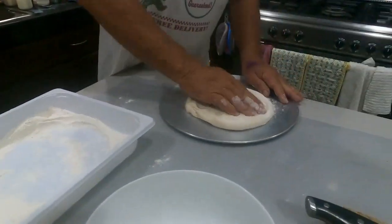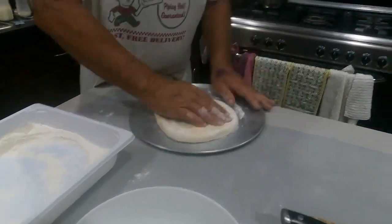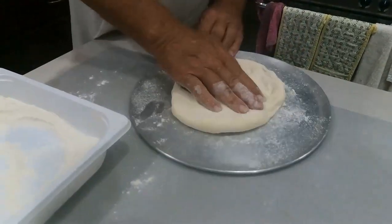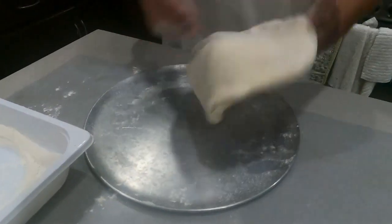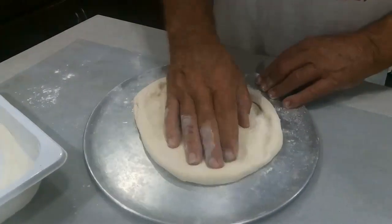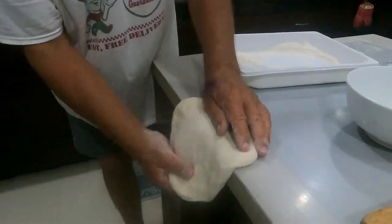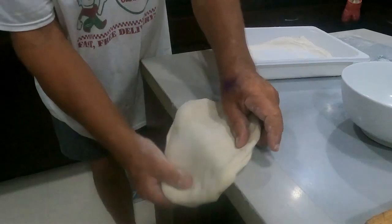Use your fingers, push it out, leave a rim around the side, and just keep doing that. You can flip it and flap it, getting bigger. I used to use a rolling pin but I don't anymore because it takes all the air out and makes it too hard. Some people use the bench and let the weight of the pizza extend it — it doesn't matter which way you go, it still works the same.